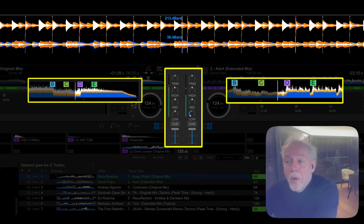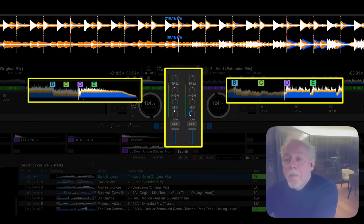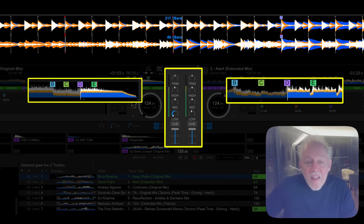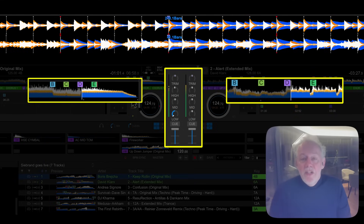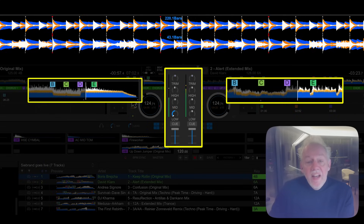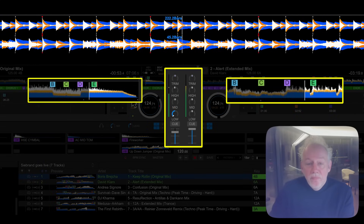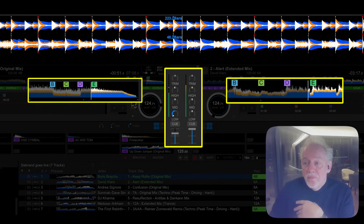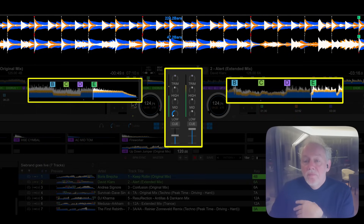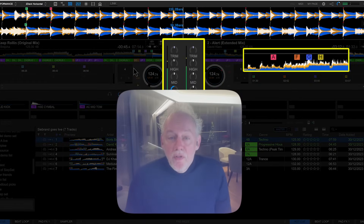Now let's do the bass swap. There's the C coming — and there's my bass. Bass is in and now we can transition out the first song.